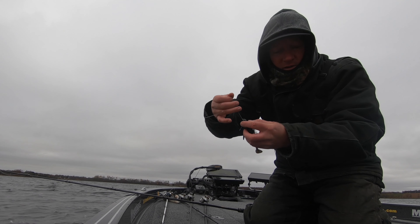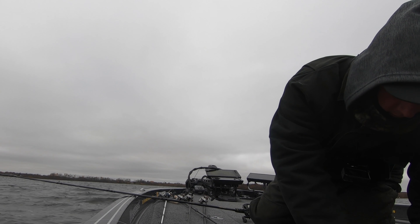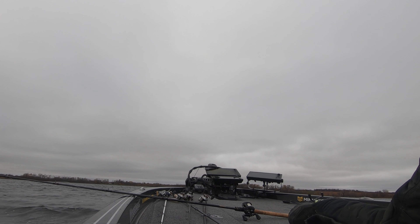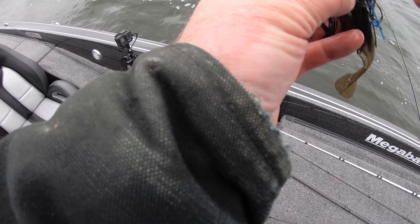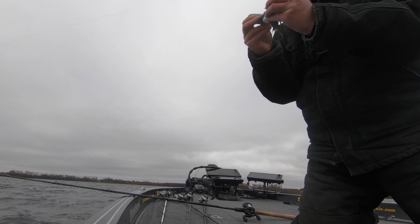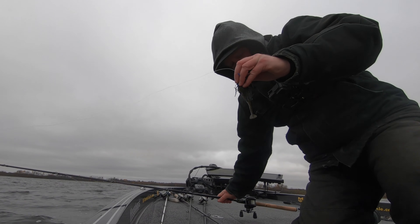I'm gonna start with a little bit darker color than I usually do. Usually I have the Texas craw on. I got a black-and-blue green pumpkin spark shad. Waters are cold so not really sure what we're gonna get here for activity, but when it's cold you for sure need to put everything in your favor. One thing is using some scent attractant — if a fish does bite it, it might hold on just a little longer or bite a little bit deeper and give you a little extra chance to get that hook set.